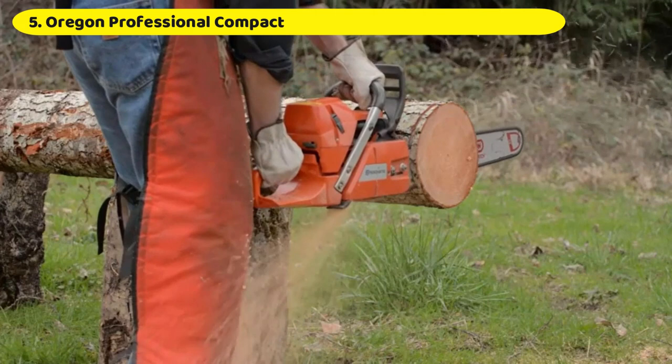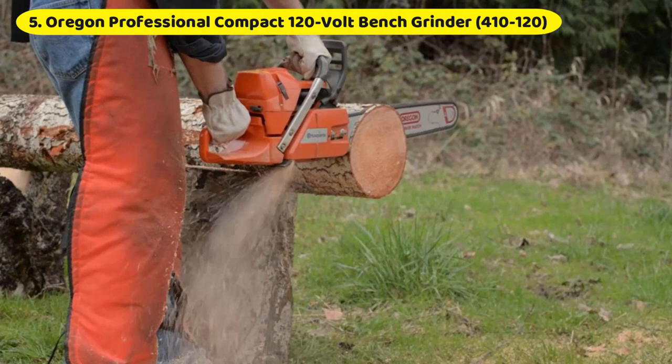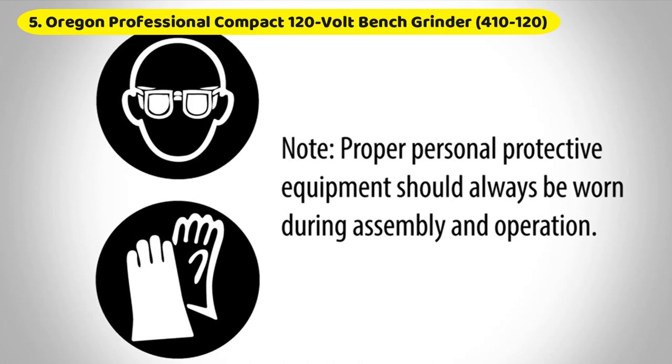Number 5: Oregon Professional Compact 120V Bench Grinder 410-120. The Oregon 410-120 Chainsaw Sharpener is the best electric chainsaw grinder that will maintain your tool's cutting edge over time. It is well worth having for anyone who routinely has to tune up chainsaws for cutting firewood, trimming bushes, or professional landscaping.